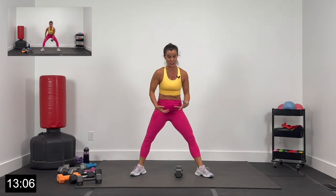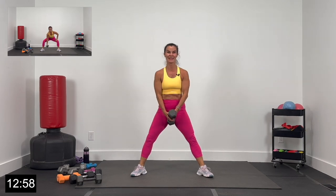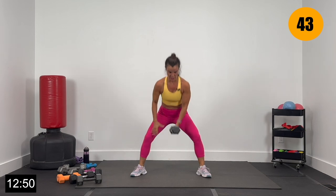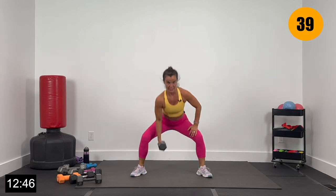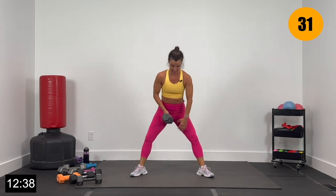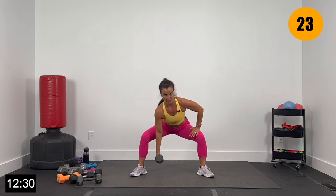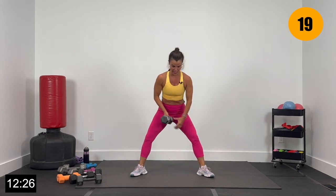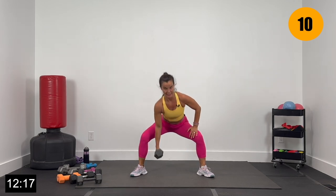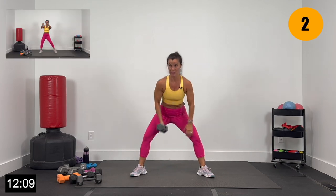Keep one of those dumbbells or go lighter if you need to. Keeping the sumo, we've got a single, single, and then a double pulse. Everybody ready? Core nice and tight, let's go 3, 2, and 1. Single, single — now give me 2. Single, single, now 2 pulses. Pressing those knees out wide — feeling this all the way through the inner thigh. Core tight, supporting that back. Single, single, double pulse. 20 seconds — we got it. Give me 5, 4, 3, 2, and 1.